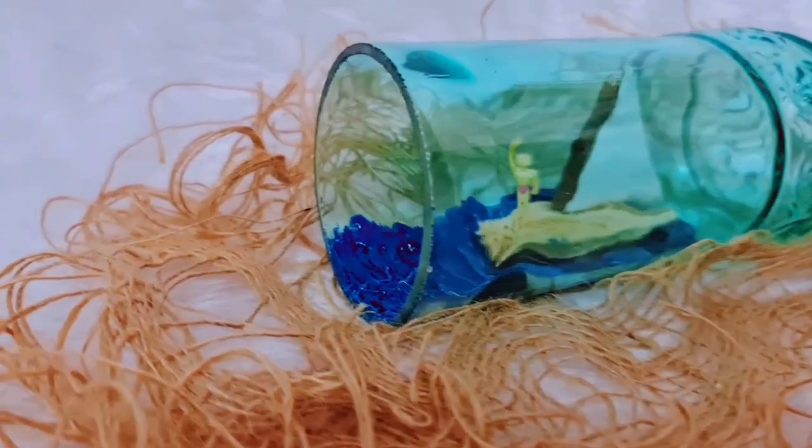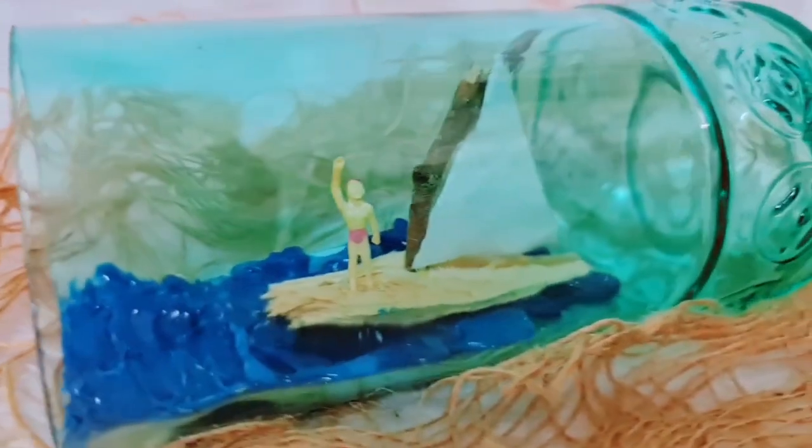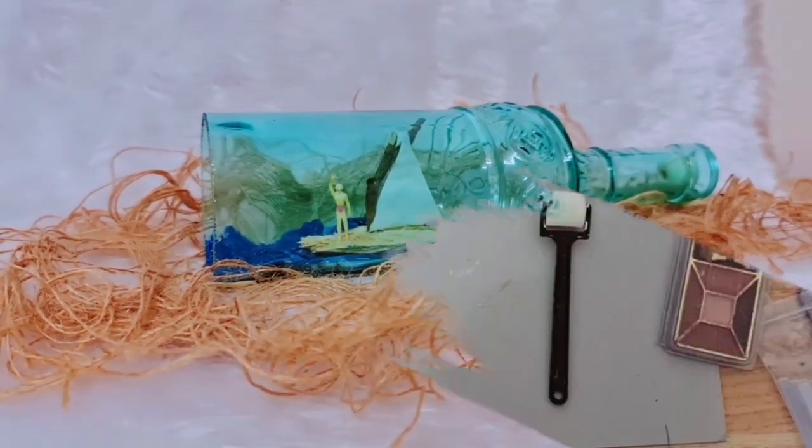Just to finish it off — here's our miniature scene in a bottle. I've actually wanted to make this project for the longest time. I think next time I'm actually going to try using epoxy resin as fake water, so I'm excited to try that.